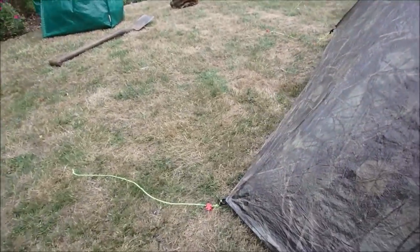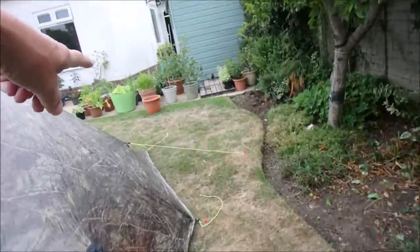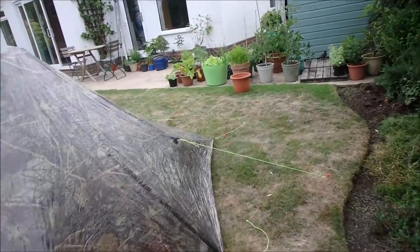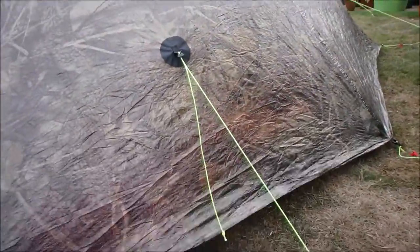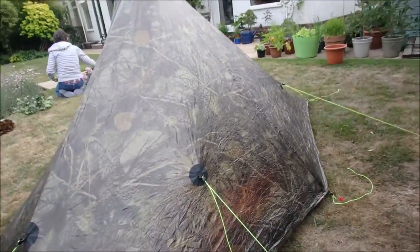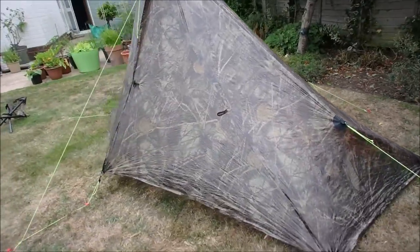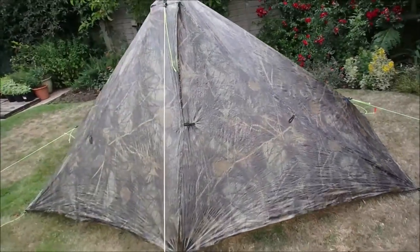The front guys are particularly short, and the back two corners a little bit longer, just to give the bottom edge of the material a bit of a chance to stretch out. That's how I like it for windy conditions — the wind can't get underneath and it's quite firm.